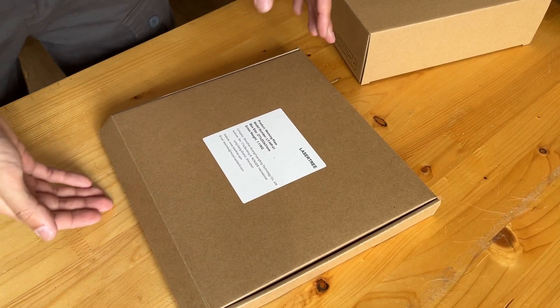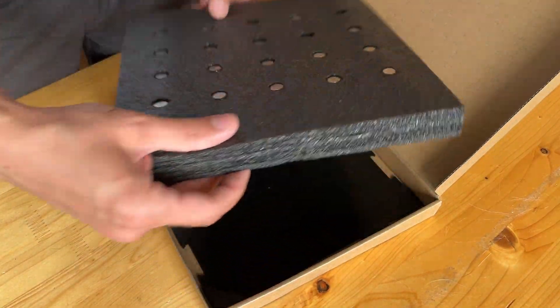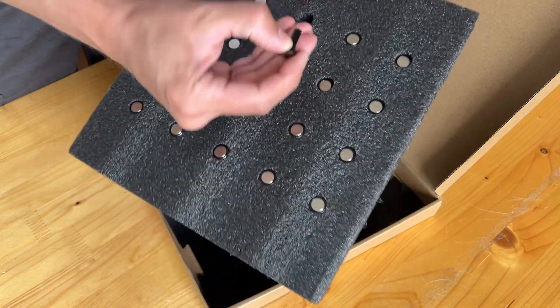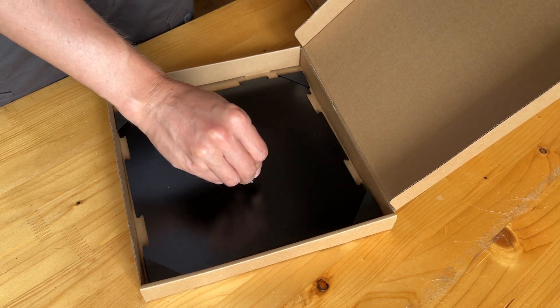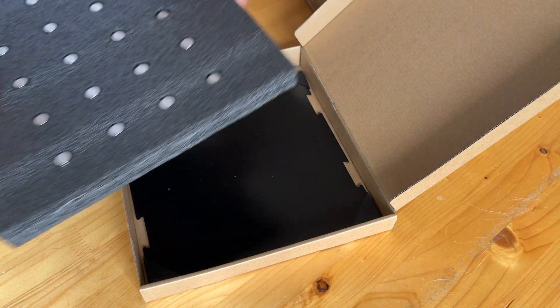In the small box is the engraving work field, and they came up with a quite unusual solution. First, there are 20 magnetic legs — little feet like these. They attach magnetically to the work field very strongly, and you can lay your workpieces on them.